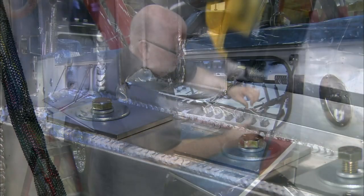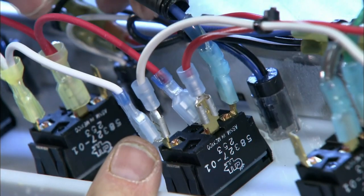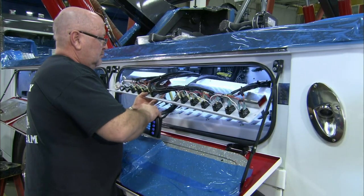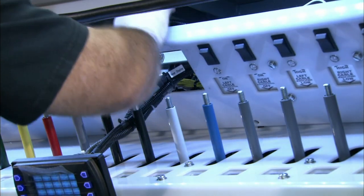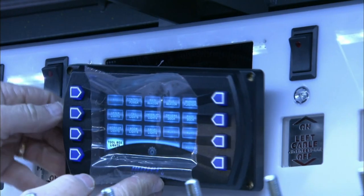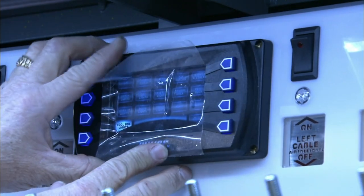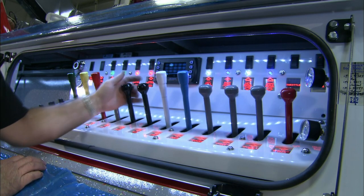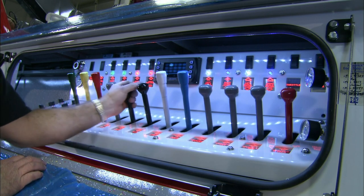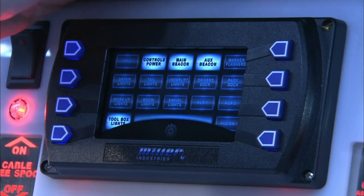Inside the cabinet, workers make the wiring connections for the emergency lights and other electrical components. They install the electronic control panel that the driver uses to operate everything. The control panel monitors oil temperature, hydraulic pressure, and other important indicators. They also install a set of control handles to give the driver the option of manual operation.